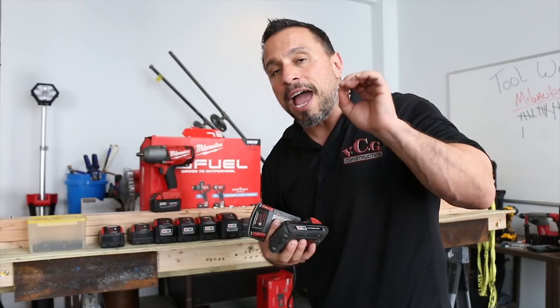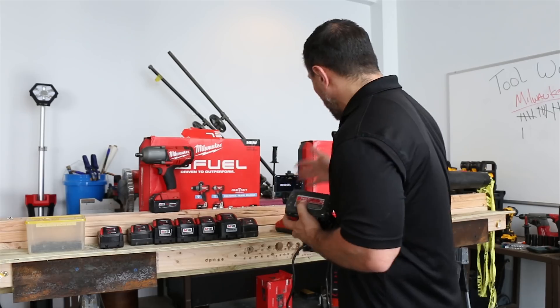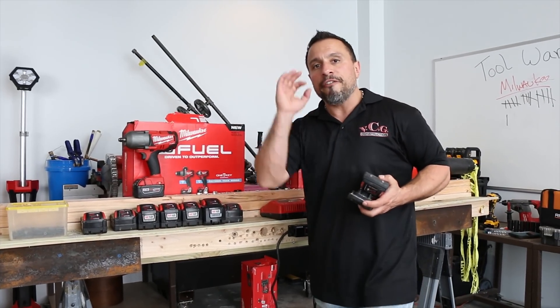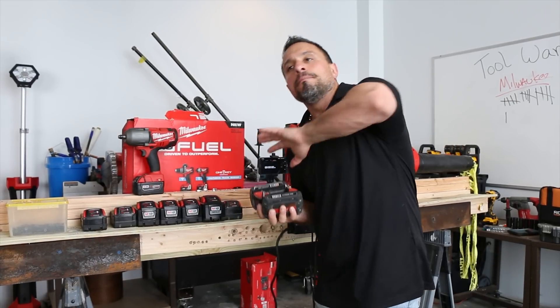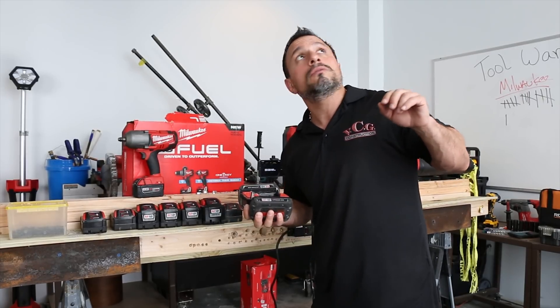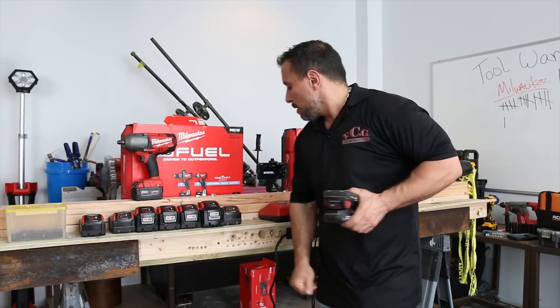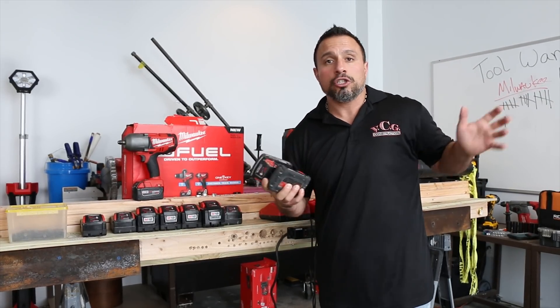The rumor mill has said that if your Milwaukee M18 battery doesn't have a lightning bolt, it can't be charged rapidly — it will not charge rapidly. Does that mean it won't charge on a rapid charger? No, that's not what I'm saying. I'm saying that using a rapid charger will not yield faster charge times. That's what the interwebs and people have said in our comments section, and I think we've parroted it. Maybe we can look back at some older videos where we've parroted that. But today, we're going to do some testing to confirm if it's true or not.